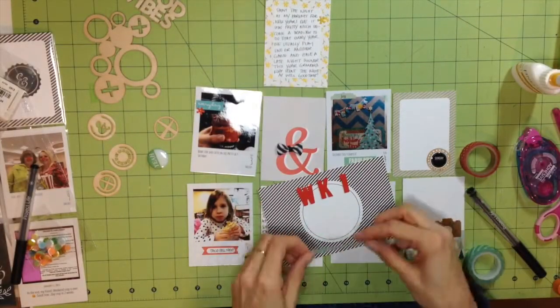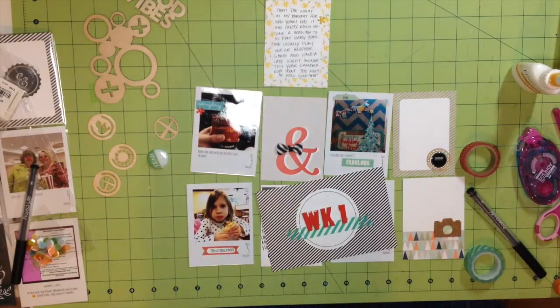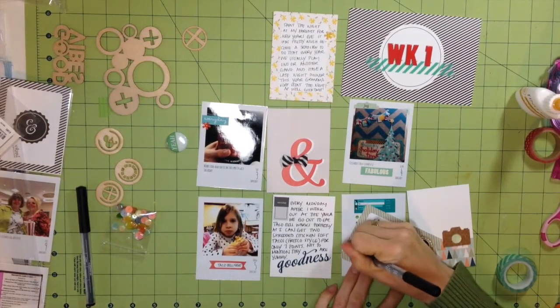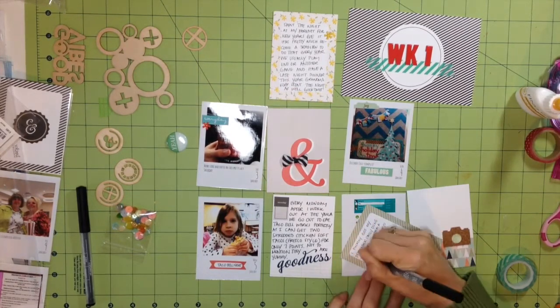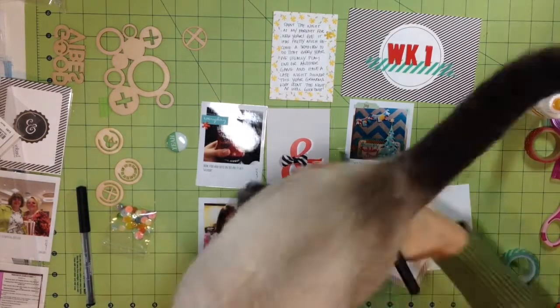I thought this title card looked a little boring so I'm adding a little bit of washi tape. I actually use a lot more washi tape in Project Life than I do on my regular 12-by-12 layouts — it seems to help make all the different cards cohesive even if the cards themselves look a little different from each other.